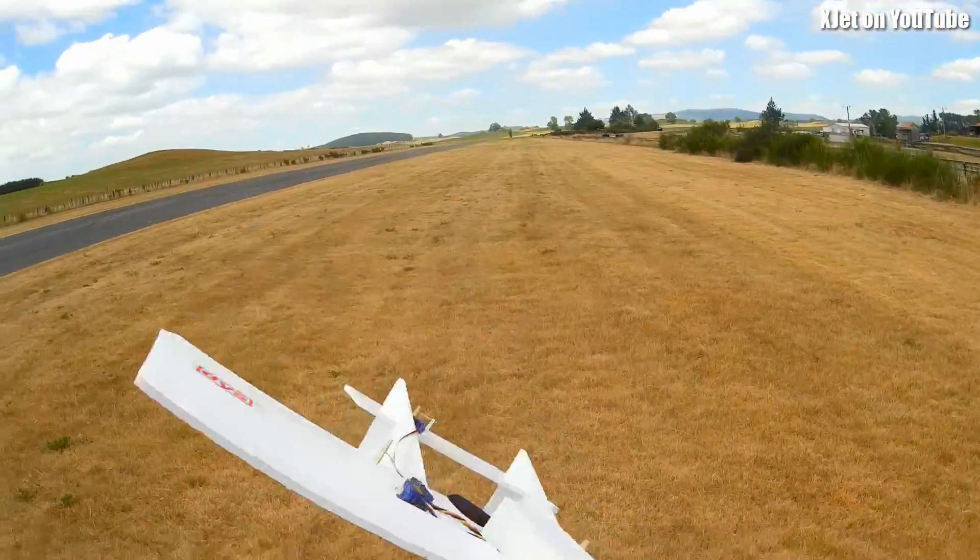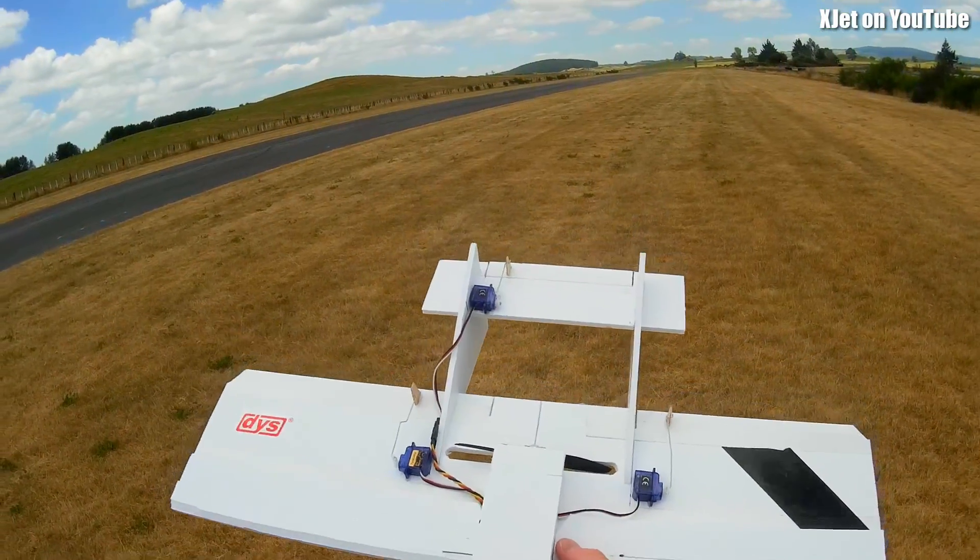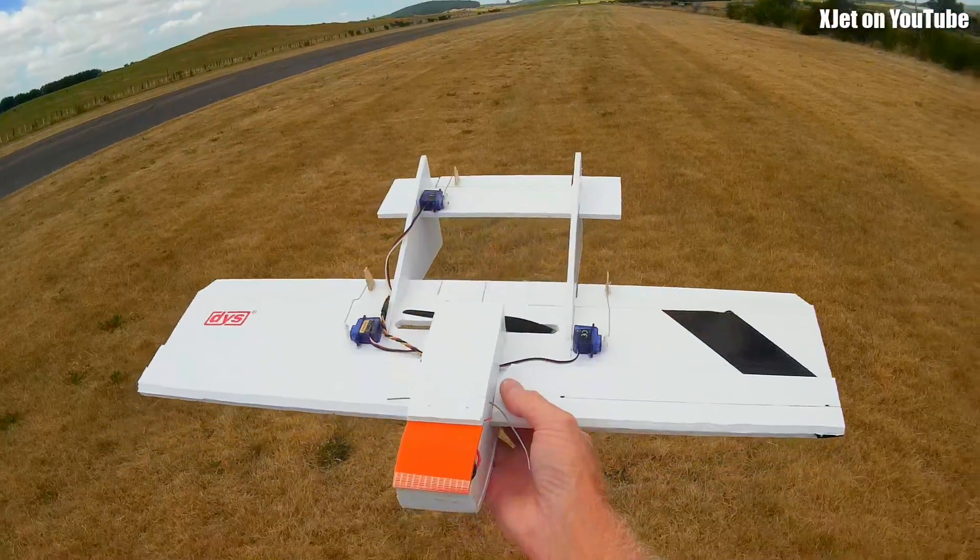This little thing just flies really nicely. This is not going to be a hangar queen — this will get out and get some. I might put FPV on it and we'll do some FPV next video. So there you go.